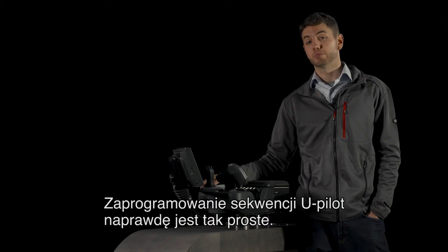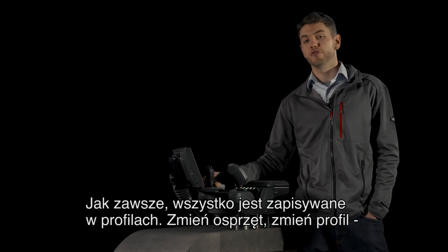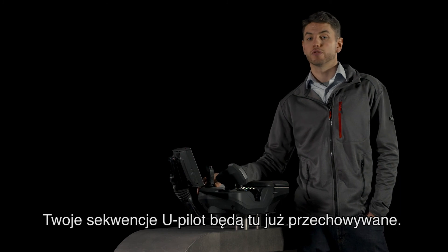It's really that simple to program a U-Pilot sequence. As always, everything is saved in profiles — change implement, change profile, and your U-Pilot sequences will already be stored there.